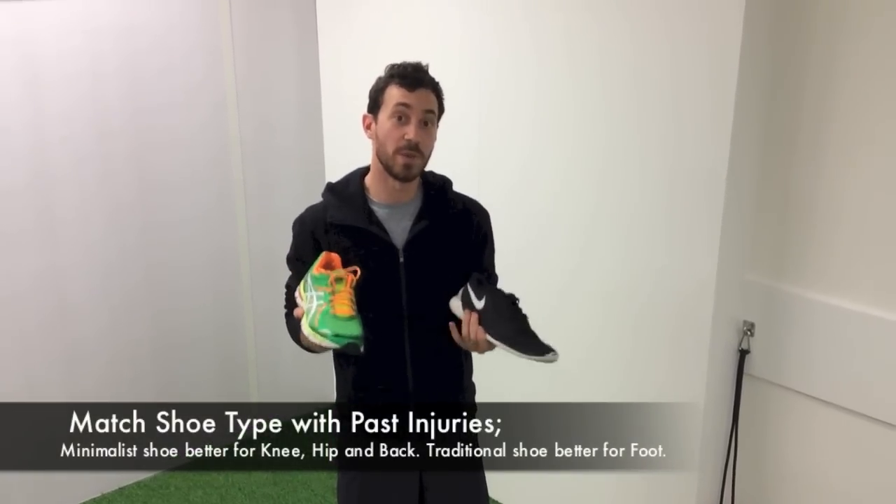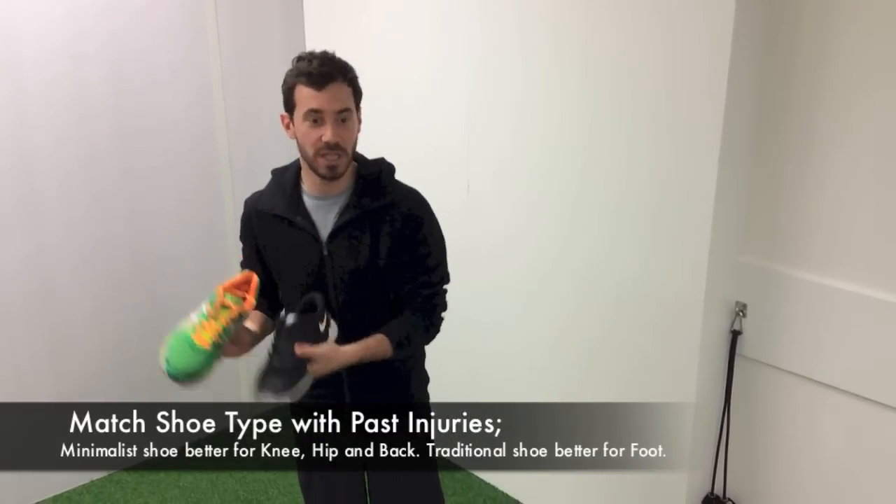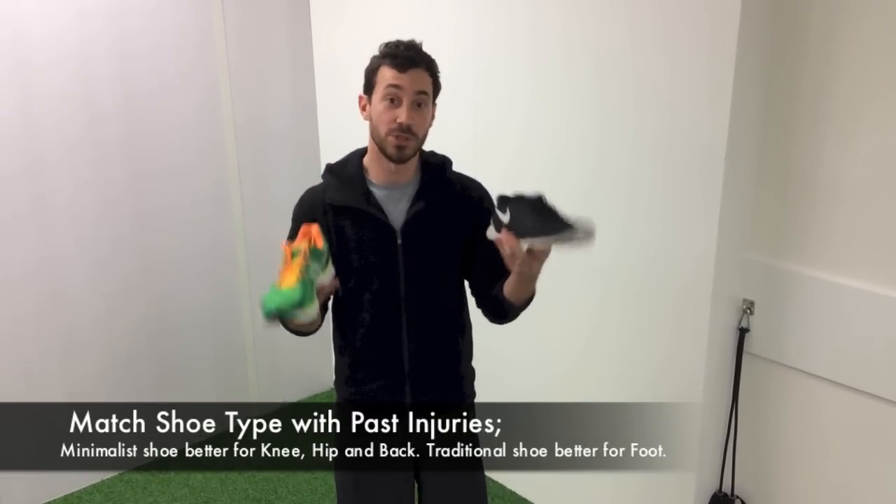I want you to see a running specialist — so iMove, Running Science, or Run Lab. They will match up your injury history, your foot strike, and what you're trying to do as a runner, and give you a plan to transition from shoe to shoe.